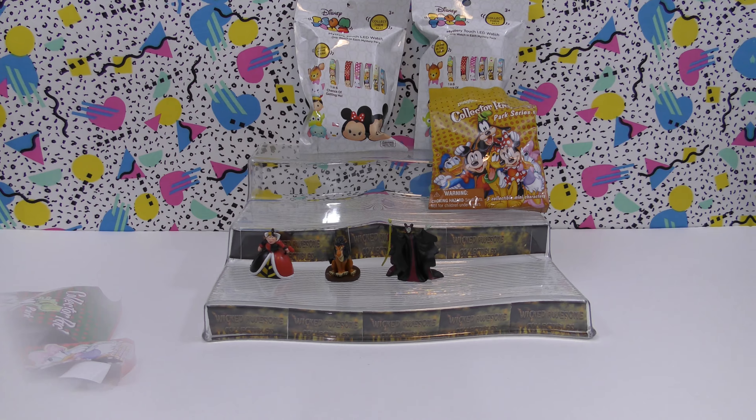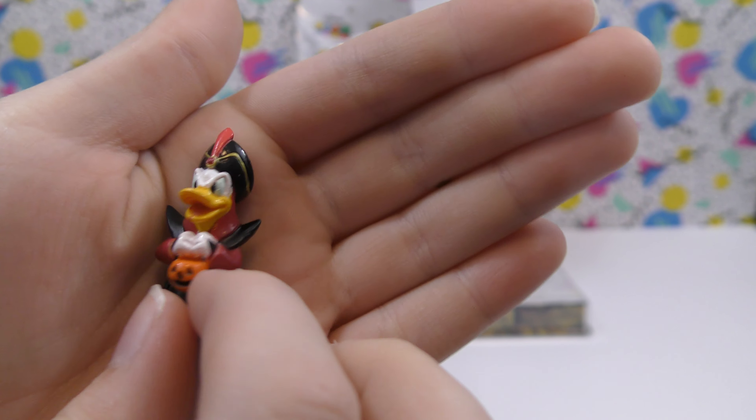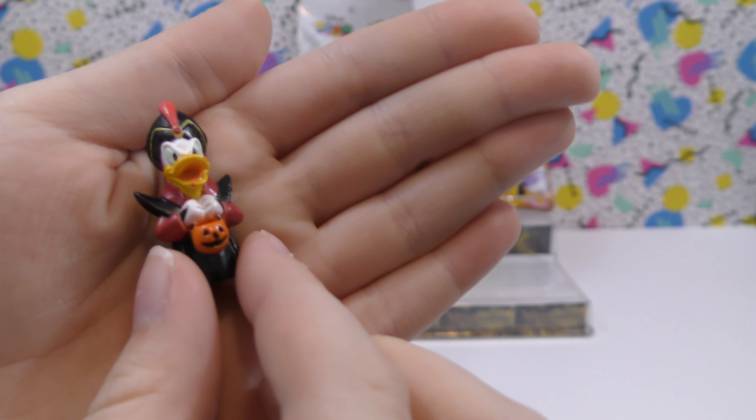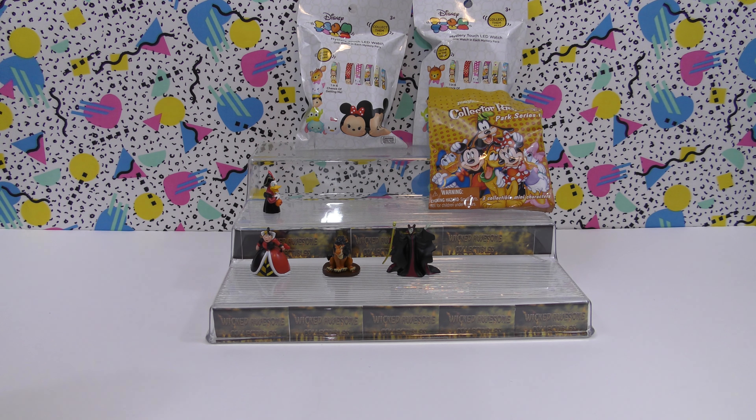So let's take a closer look. For our first one we got Halloween Donald — this is the one I wanted! It's really neat. It looks like Donald dressed as Jafar and he has a little pumpkin.